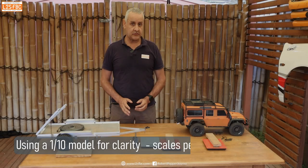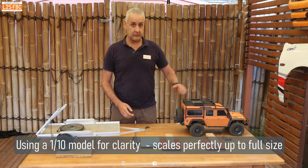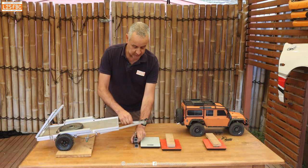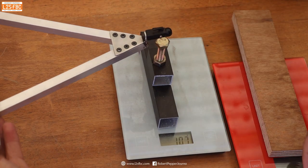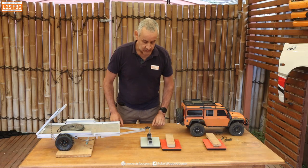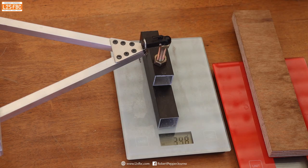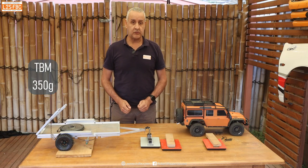The first thing I'm going to do is establish the weight of the tow ball mass and of the front and rear of the tow car without them being connected. I'm going to take my little measuring apparatus, put it here, and tare it so the scales read zero. I'm just going to let that drop down and we see that comes out to about 350 grams. So I'll call that 350 grams as our tow ball mass on the trailer.